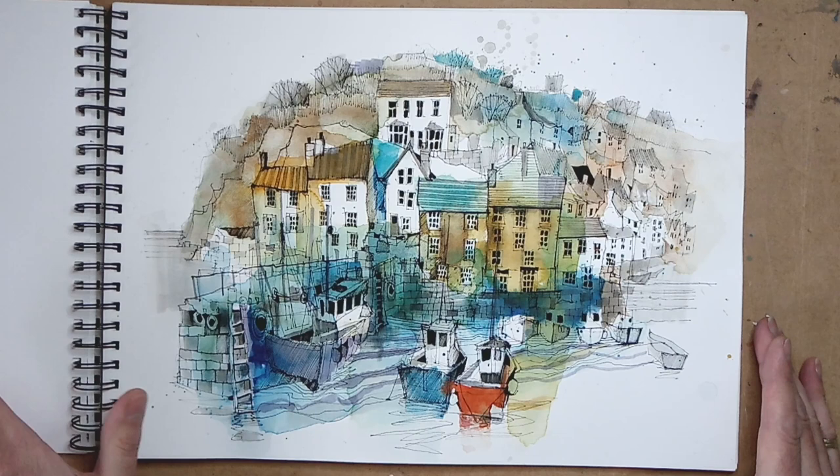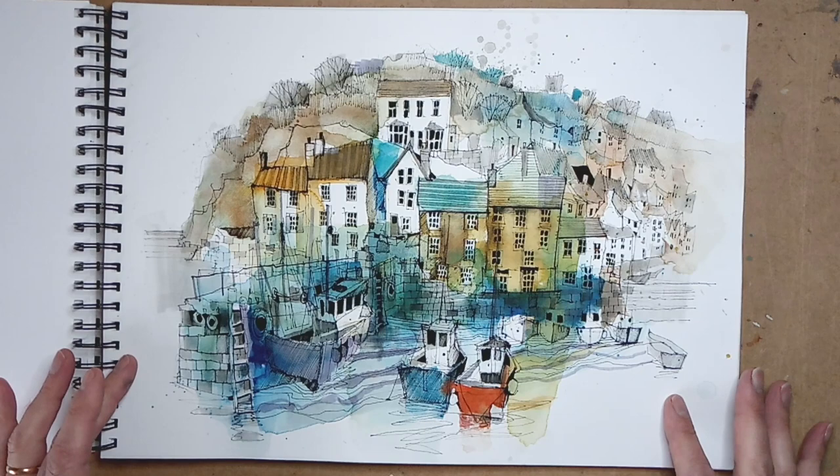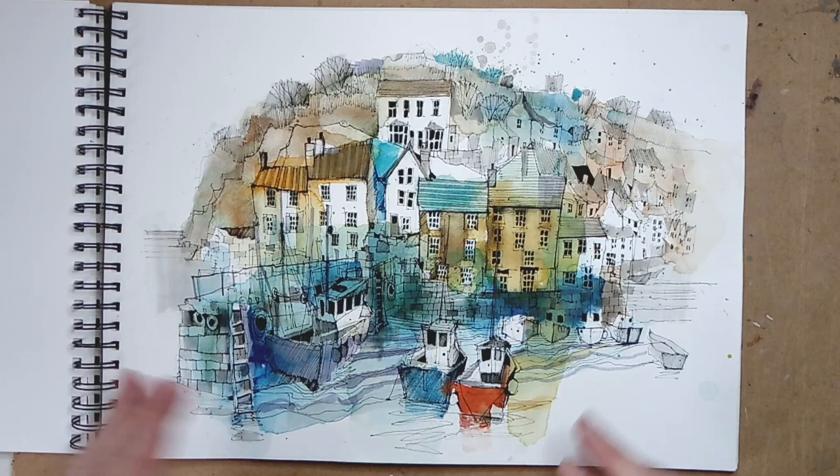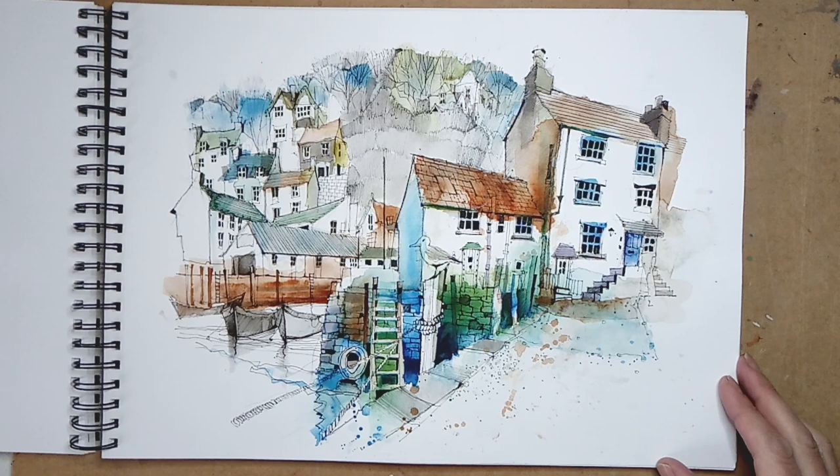Then we went to Polperro. This is a view from an elevated position looking down to the entrance of the harbour — the sea on the left, inlets on the right, a real jumble of houses all on top of each other, with fishing boats down at the bottom. Great fun to do.